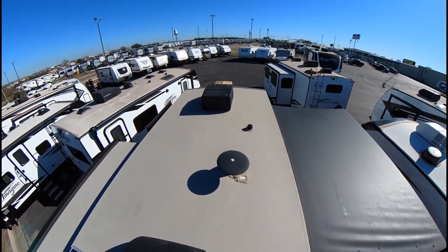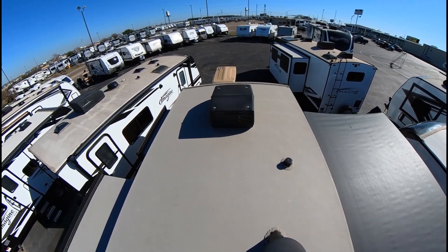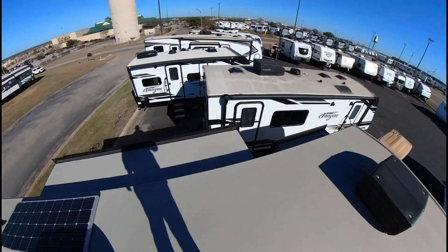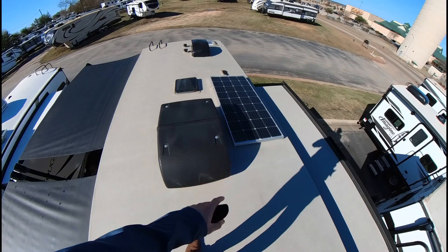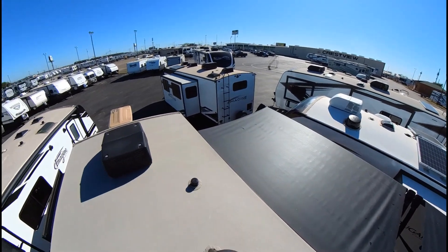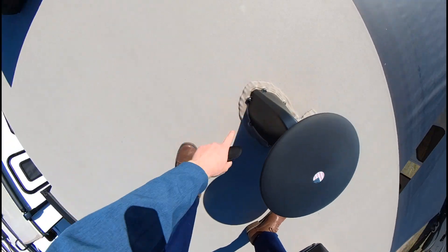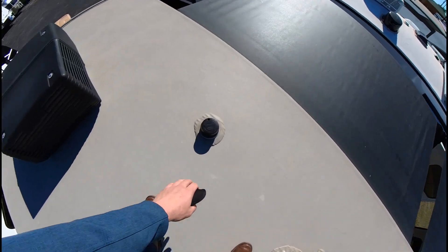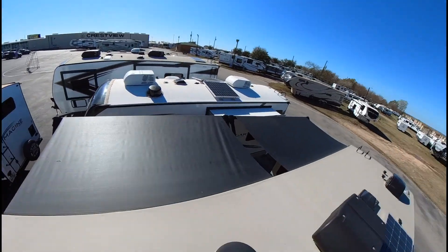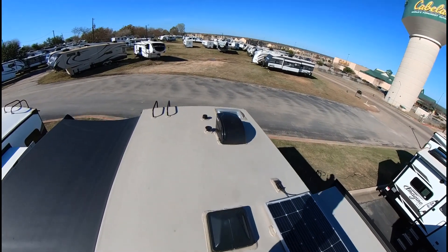Hey guys, what's going on? This is John Paul from Crestview RV in Buda. This is the roof of the Rockwood that you guys liked — two ACs, a 190-watt solar panel, and both awnings out. We don't usually get to see the roof too much, but you can see all this extra sealant right here around everything, and there's your attic vent.